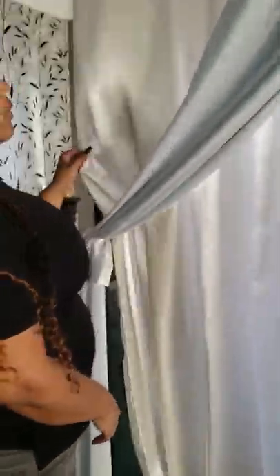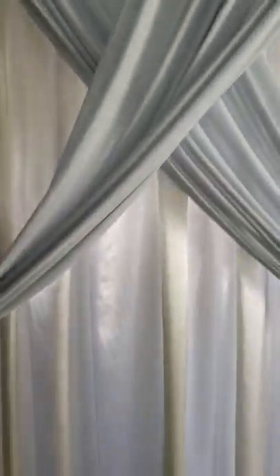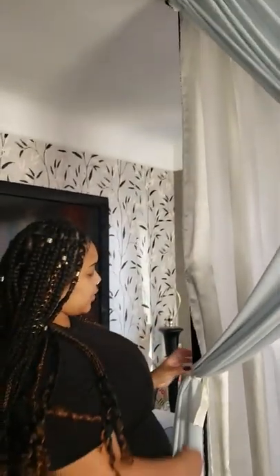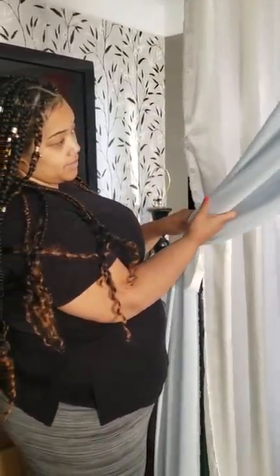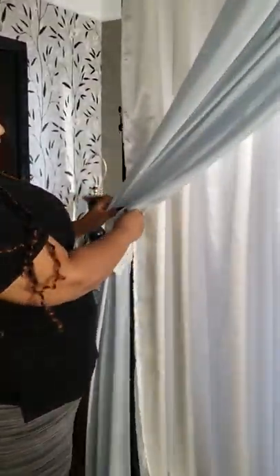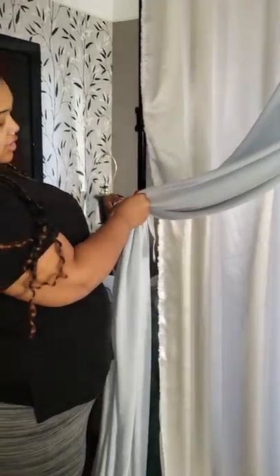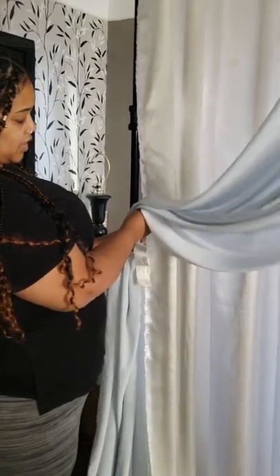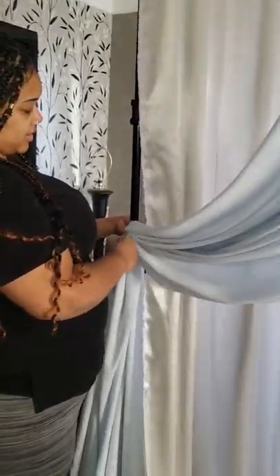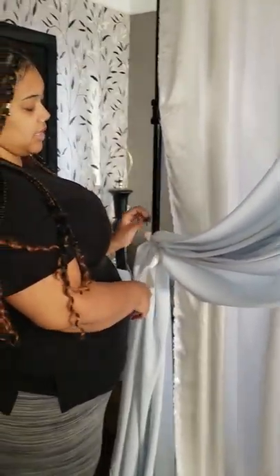But what I meant by fanning it out is so that these two in the front can be thicker. So what you'll do is you'll pull from the bottom. Find where your bottom seam is, and you'll kind of just loosen it up and let it fall. If you didn't tie your ribbon too tight, you can tighten it back up.